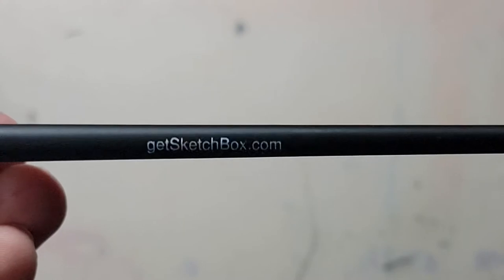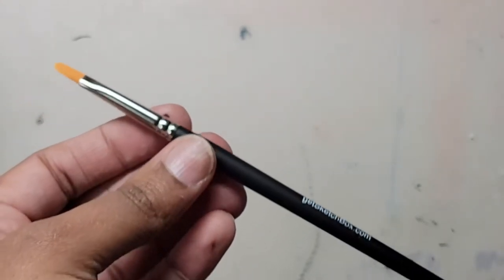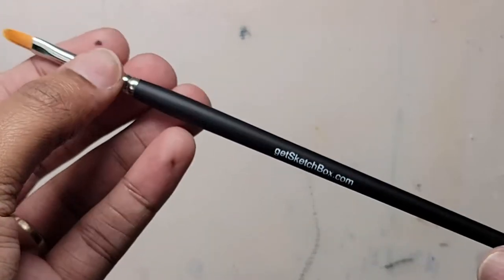The filbert brush is also known as a cat's tongue brush, and you can make various lines with it based on which side you hold it on and the amount of pressure you apply to it.